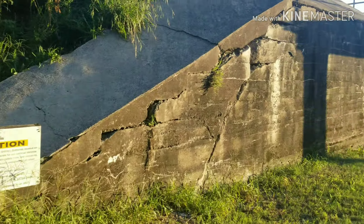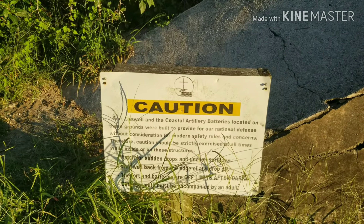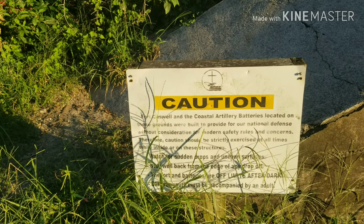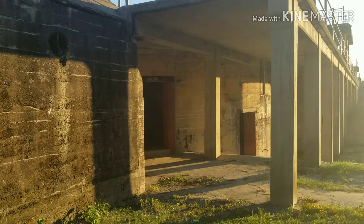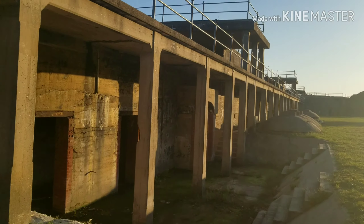Hey YouTube, today we're going to explore and tour the Fort Caswell coastal artillery batteries. They were built to provide for our national defense. At one point they were Confederate, for the Confederate Army, and then later for the Union as times changed.